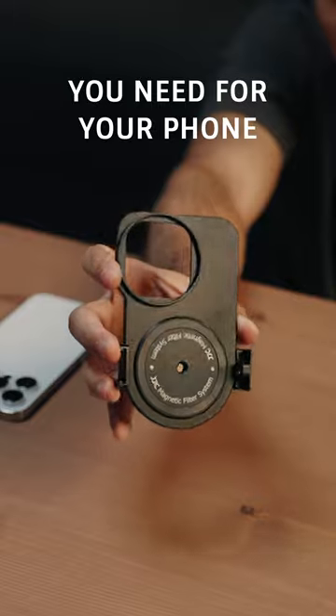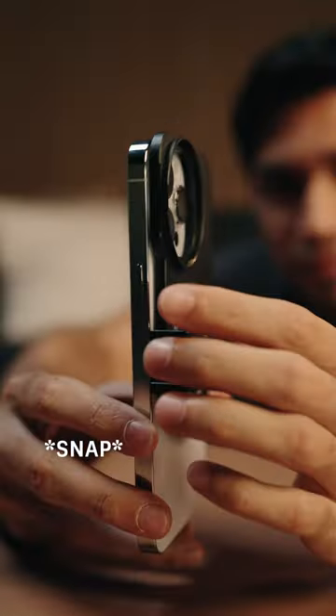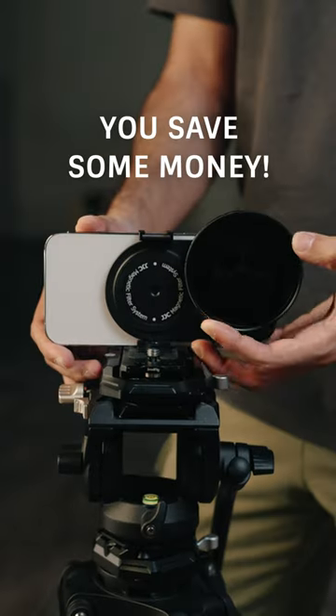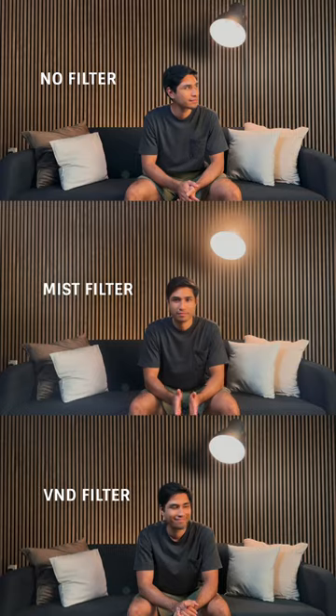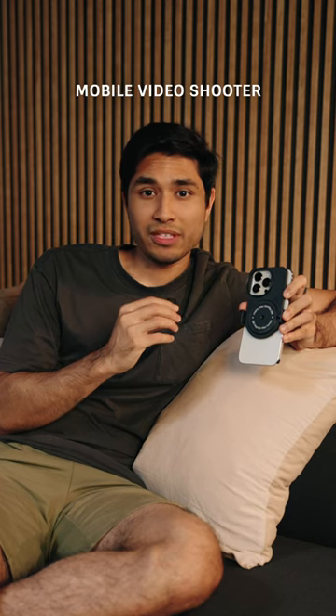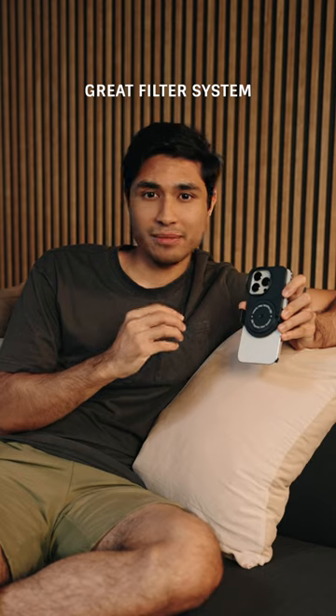This is the only filter system you need for your phone, and here's why. You can attach your current camera filters by using step-up rings, and that means you don't need to get additional lens adapters or clips designed only for phones. So if you're a mobile video shooter, this is a great filter system for you to have.